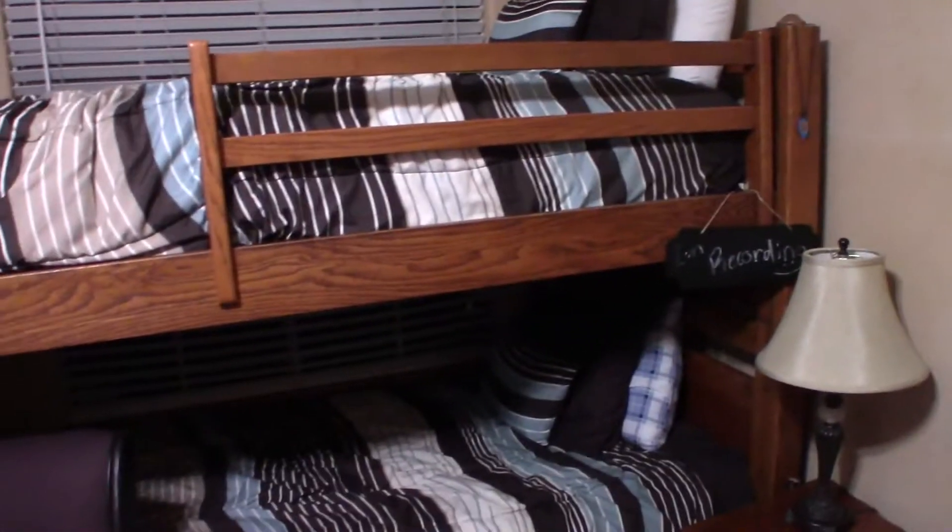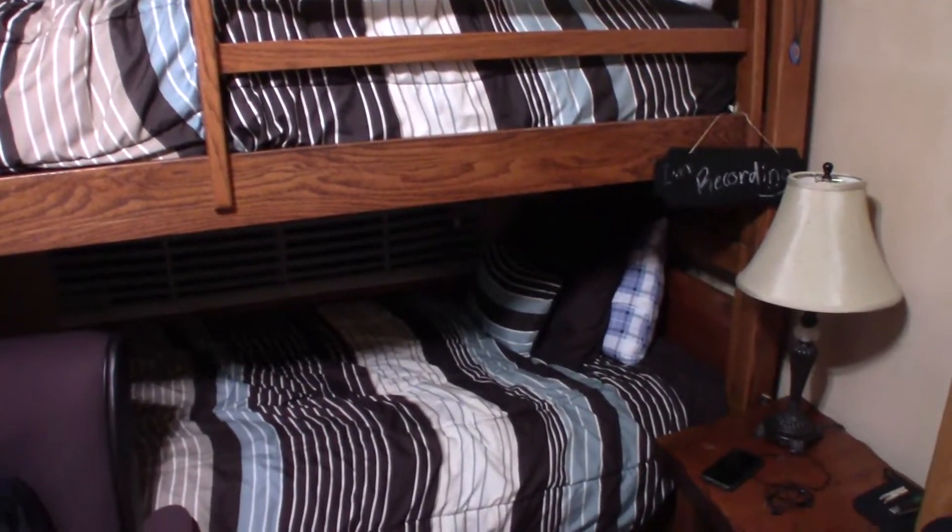Alright, first things first, here's my room — nothing crazy. Of course, I got a bunk bed. Yes, I'm 18 years old and I have a bunk bed, don't bully me please. It's really not that bad — why would you go wider when you can go higher, you know? Kind of like skyscrapers.